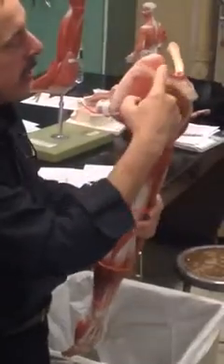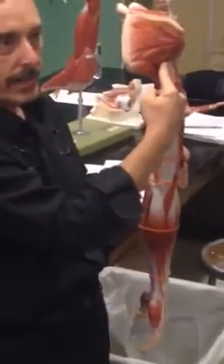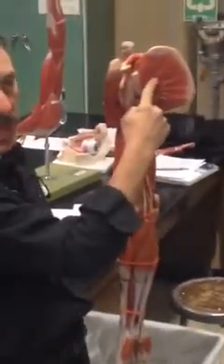One more time: S — supraspinatus. I — infraspinatus. T — teres minor. And S — subscapularis.